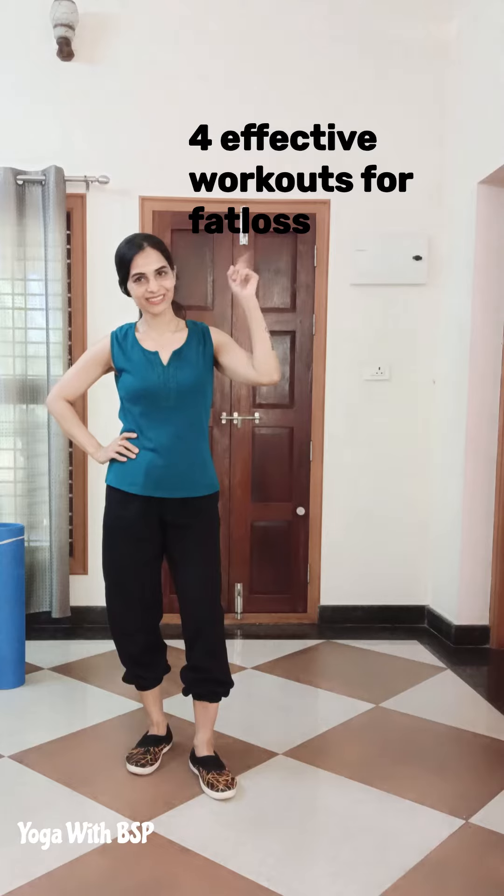Lose 3-5 kg in 6-8 weeks with 4 workouts only. Let's go!